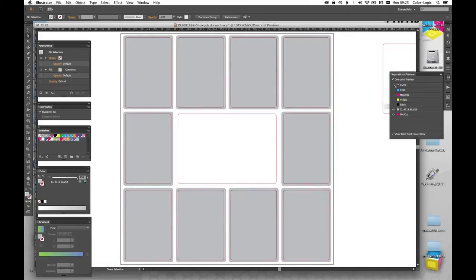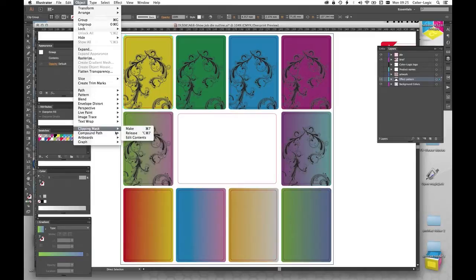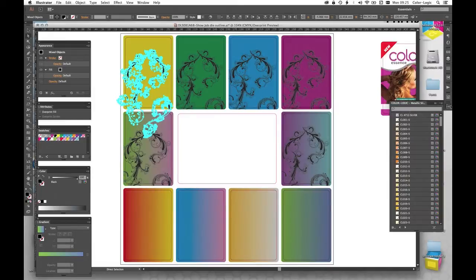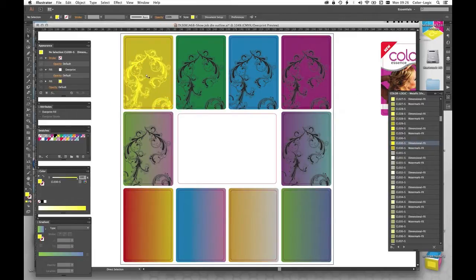If we look at our separations we've now added that metallic plate in the back of them — quite simple. Next we're going to go into our layers and work with an effect pattern. I've created these floral type patterns in the background. First of all I'm going to choose this one up at the top, go to edit the contents of that mask. The background color we used was number 30, so I'm going to go back to my graphic styles, find number 30, and this time I want the dimensional effect. So I select the dimensional effect.